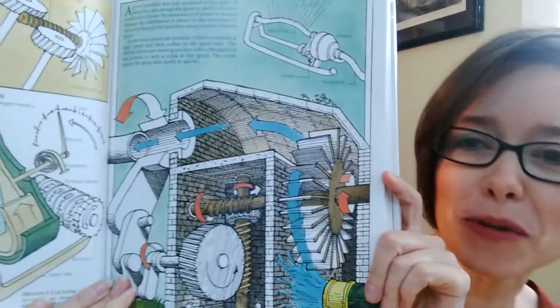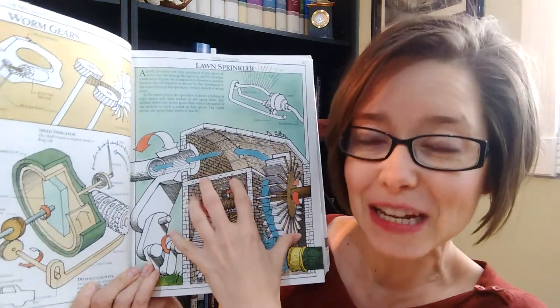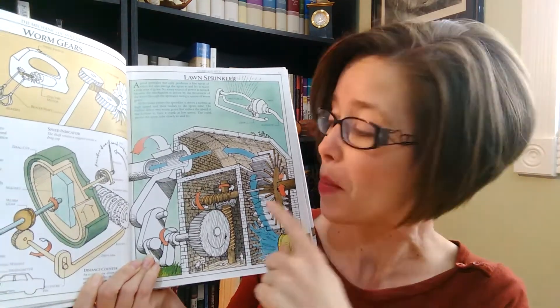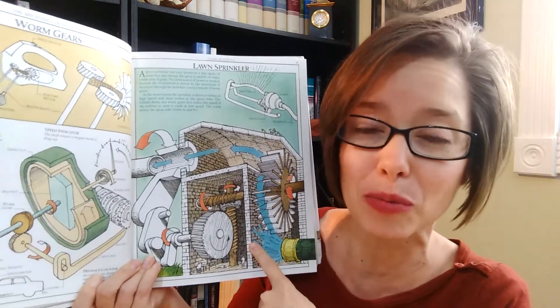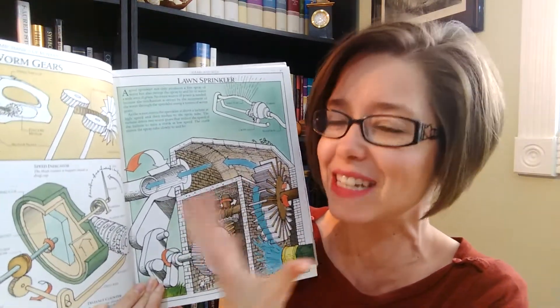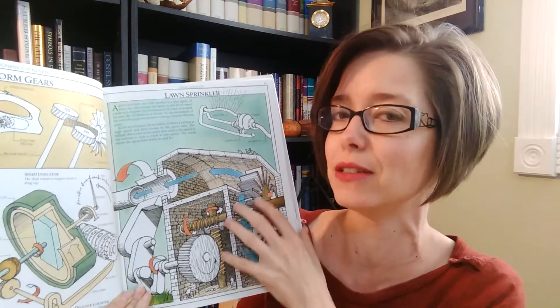So he starts with these really simple things but then he starts explaining with graphics all other kinds of things — like a lawn sprinkler. Look at this — a lawn sprinkler — and he describes it in these intricate, detailed, deep pictures. Yes, I know you can go on YouTube now and watch all sorts of videos, but I think this is really valuable because a kid can tangibly hold it, and you can stop and point. There's just a difference when you're looking at a book versus a video. I love videos and use them all the time, but I still love my books.